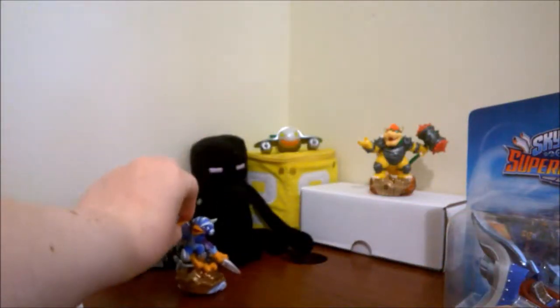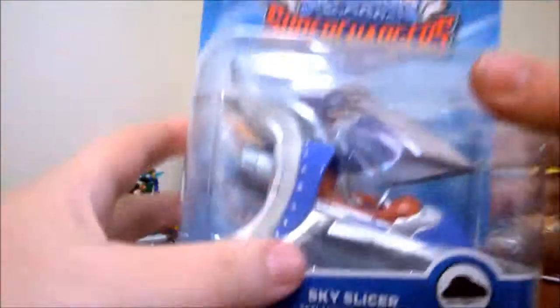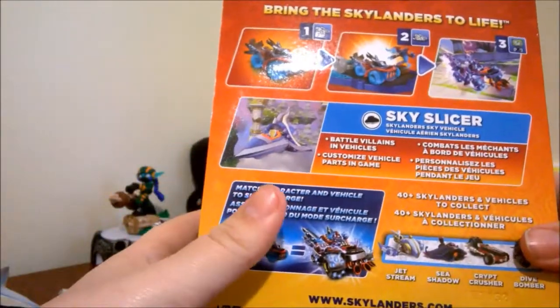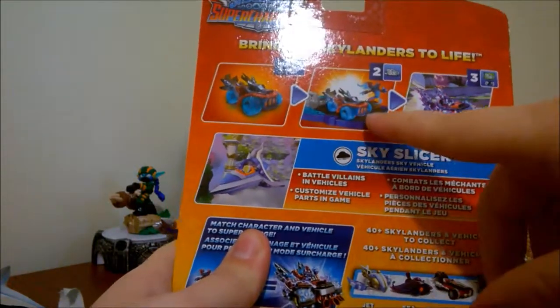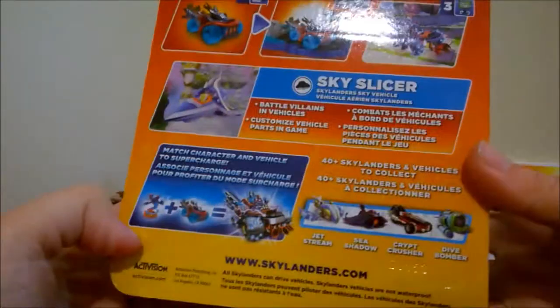So now let's open up the next thing, which is the vehicle. Hopefully, I'm assuming because of the picture on the back, this is her vehicle. Team battle vehicle. Villains in the air, obviously. Now to open it — time to tear it open.